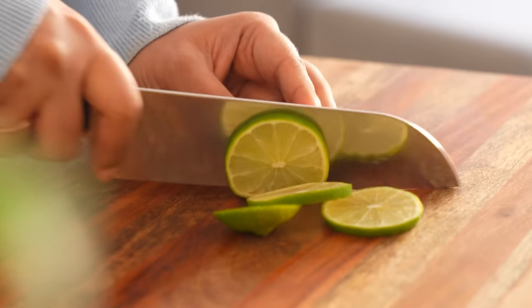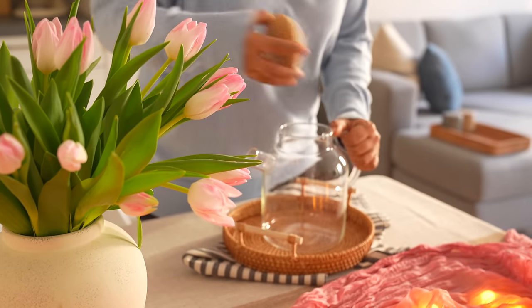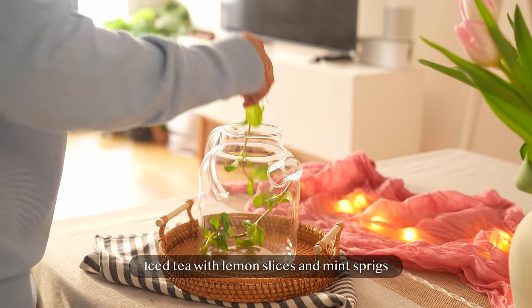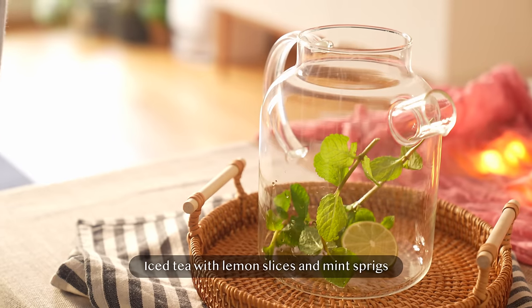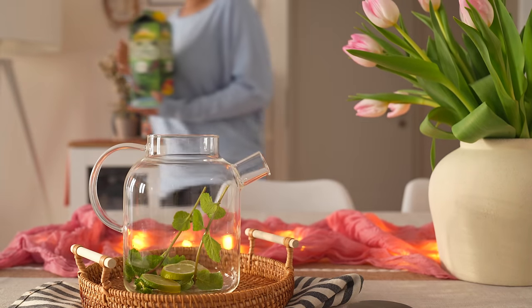I'm going to keep drinks simple because it's winter right now — an iced tea would be a delightful addition. I'm using store-bought iced tea and adding some mint and lemon slices to jazz it up a little.